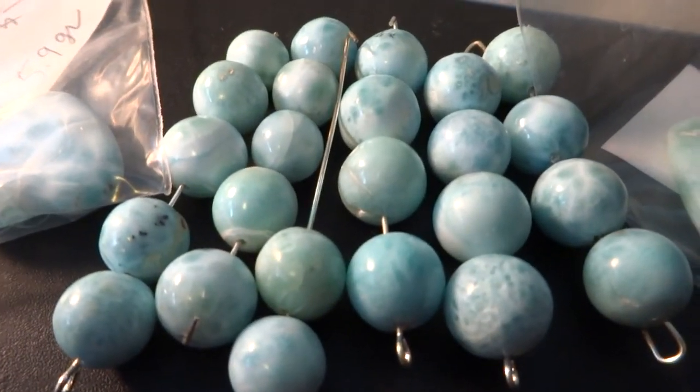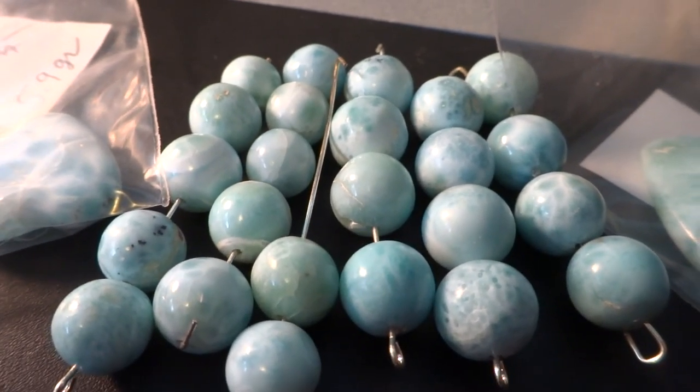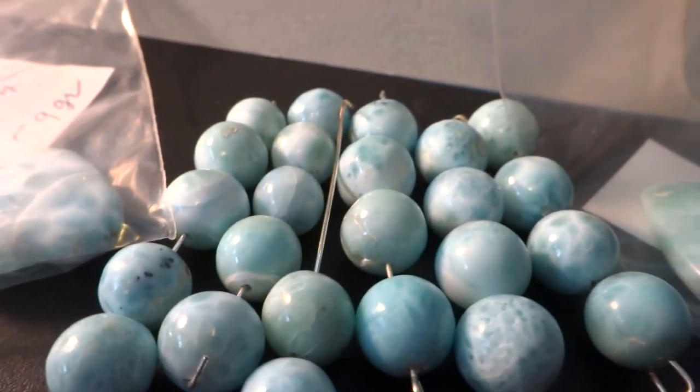That's about all I can tell you. I can pick out the ones with tiny chips, tiny black flecks, and tiny brown spots, and see what we have left. Thank you.